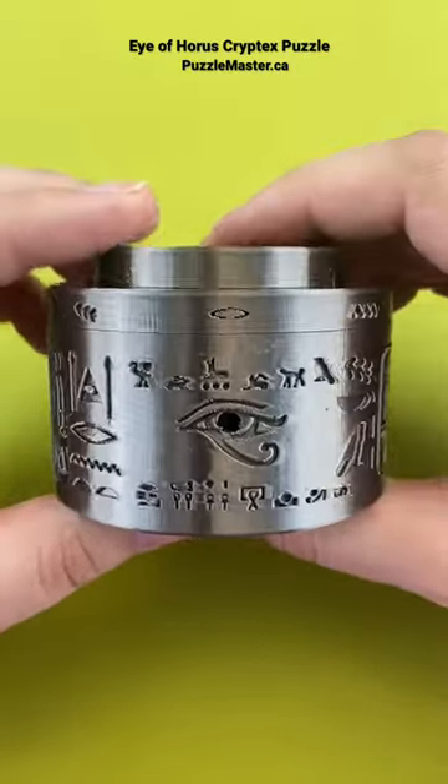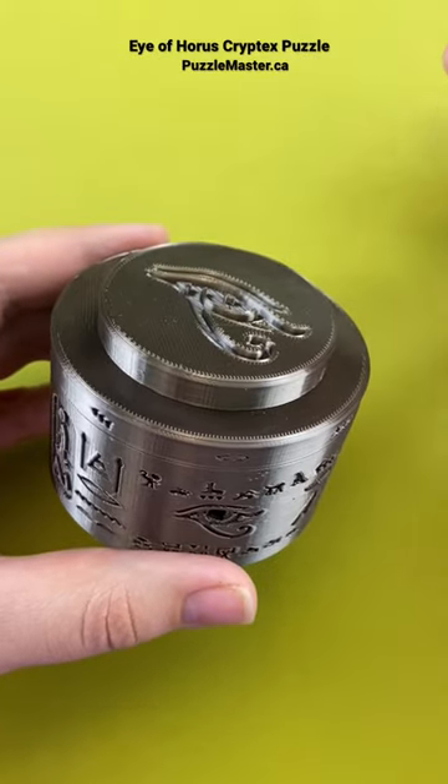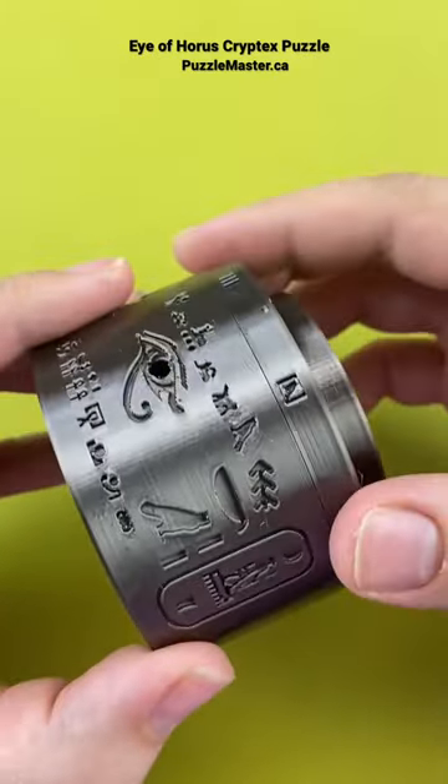This puzzle is known as the Eye of Horus Cryptex puzzle. A Cryptex is a puzzle where you need a code in order to open it. In this case, the Cryptex uses symbols.